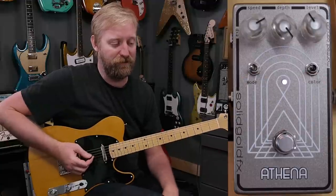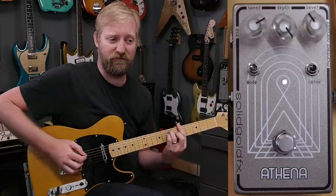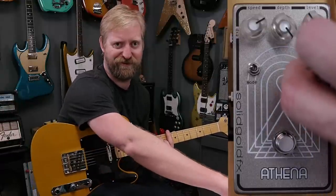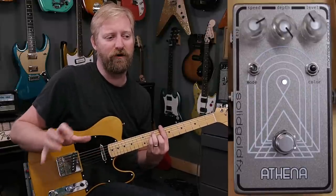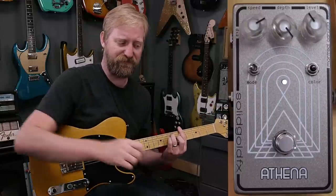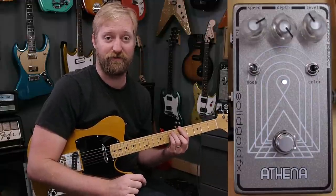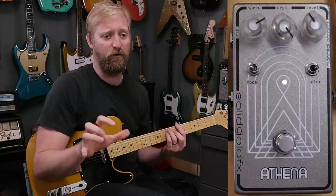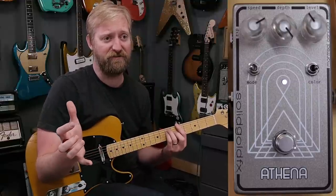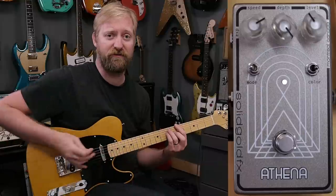Now let's get into the switches. We'll start with the color switch. On the left-hand side is a pretty traditional phasey vibey sort of voice — that's what we've been messing with. In the middle is another traditional phasey vibey voice, just darker and more univibey. On the right, you get a setting I've never encountered before — it only affects your low and high frequencies, leaving your mid frequencies to come through the mix, giving you a more subtle, modern sound.